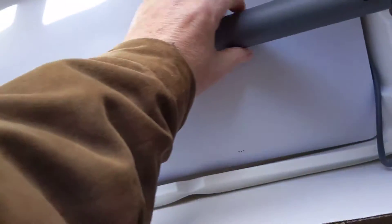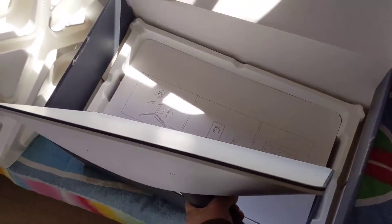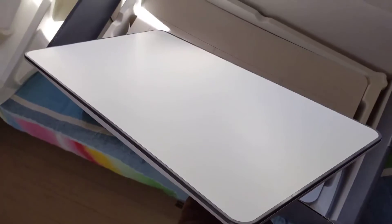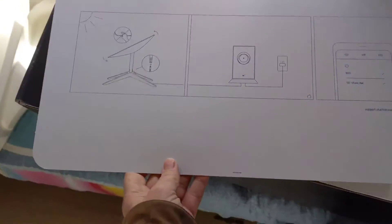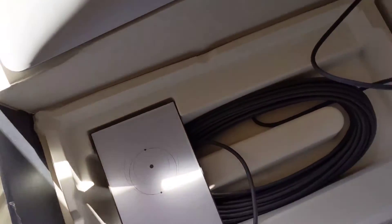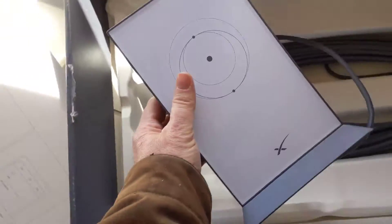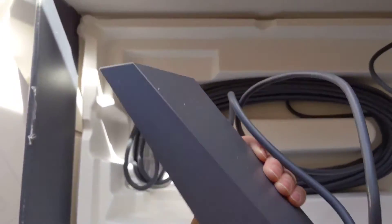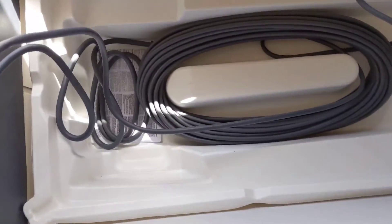My phone can't capture the whole antenna, but this is version two with the rectangular antenna. There's one sheet of directions, the version two router, and lots of cable.